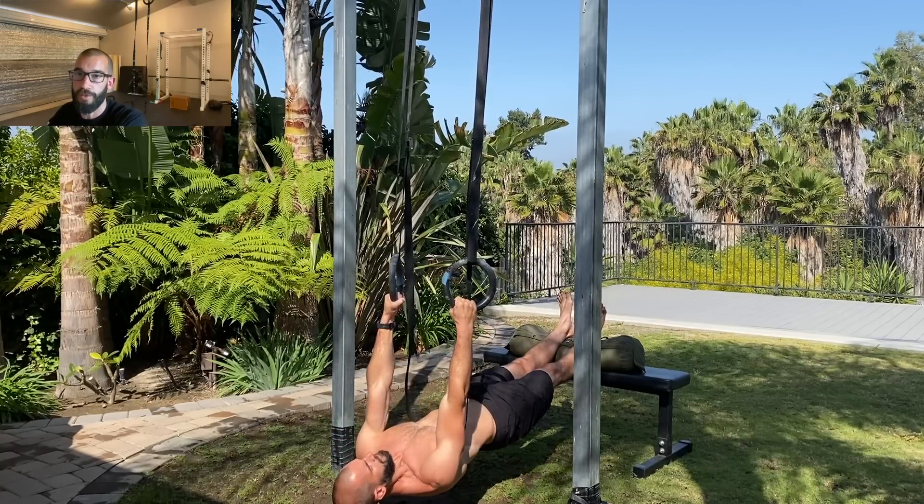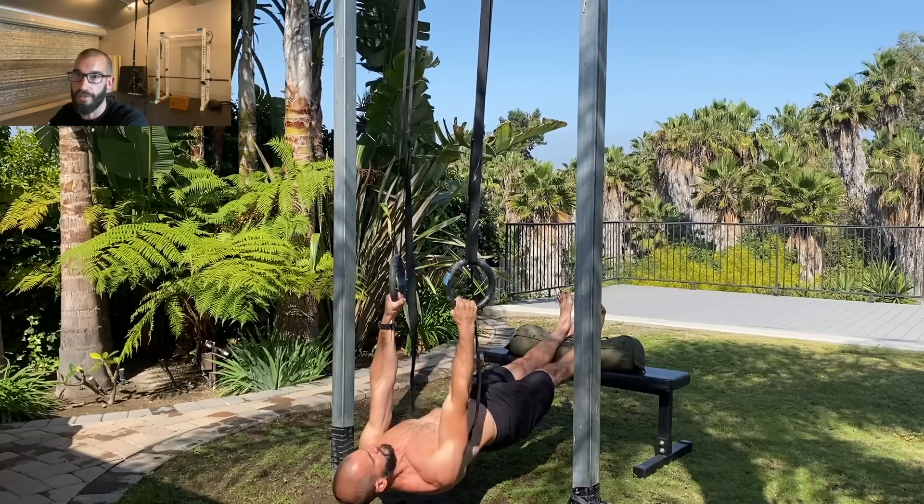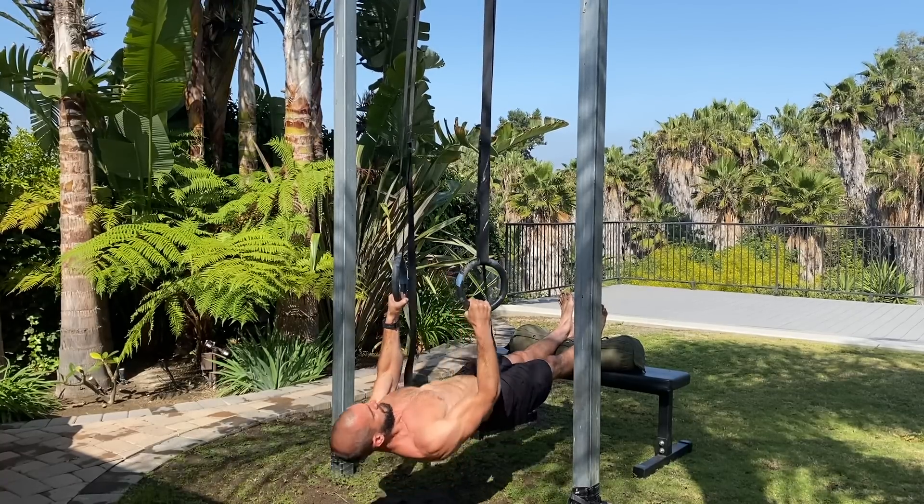And you're going to be repping out pull-ups in no time. If you guys have any questions, let me know. Thanks for watching, and I'll see you next time.